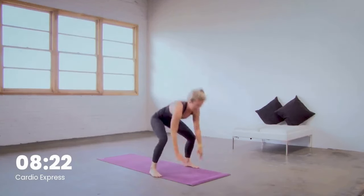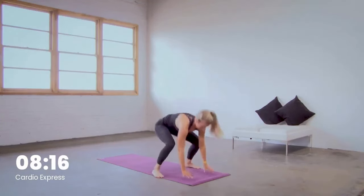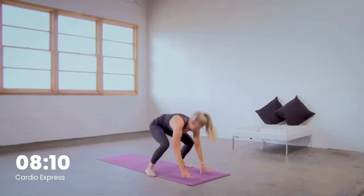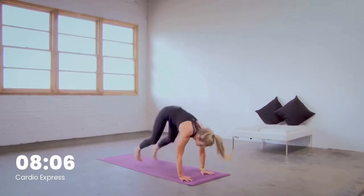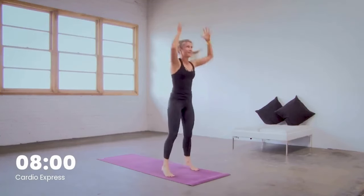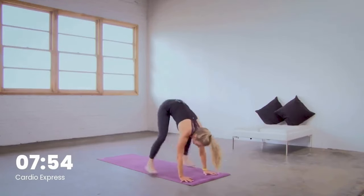In 10 seconds we add the jump. Yes you can, stay with me. You're here for five, four — we add the jump in three, final two. Add the jump at the top in one. Your modification is there if you need it — you jump and lift to the toes, or you step back, step forward, then lift to the toes. Most important: land with flat feet and bent knees as you come down.